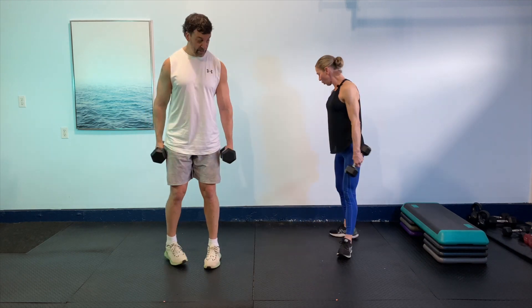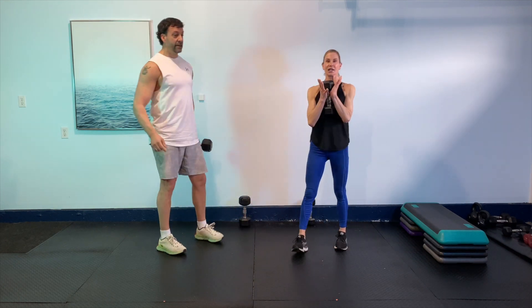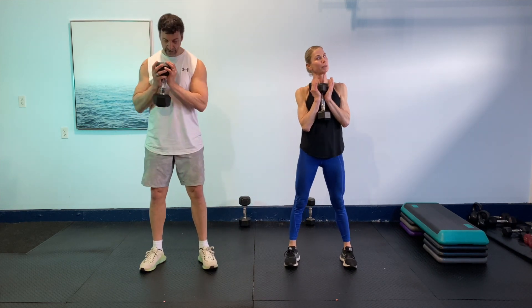And then we're going to transition — put one weight down, take a breath. Next exercise is our goblet squat. We're going to hold the weight right into our chest. We're going to come down with a little bit of a pulse and back up. On your mark, get set, and go. So we're going to go down, pulse, and back up.